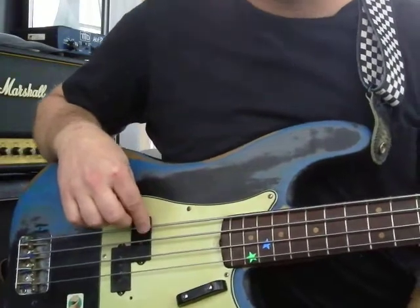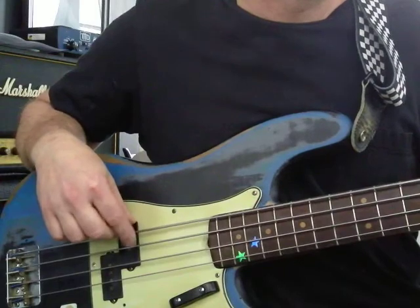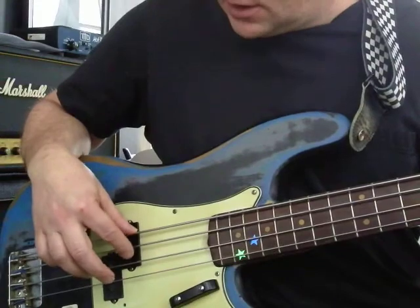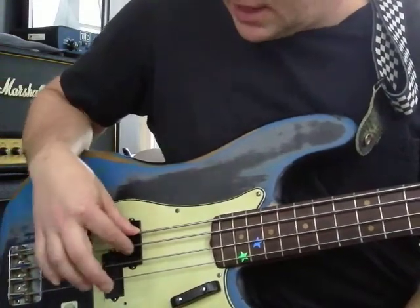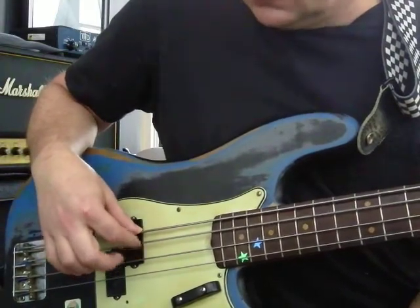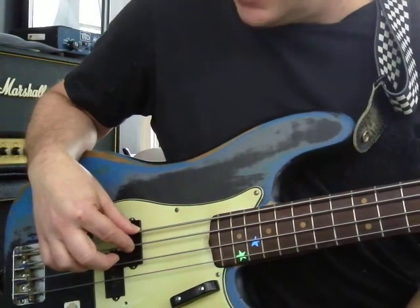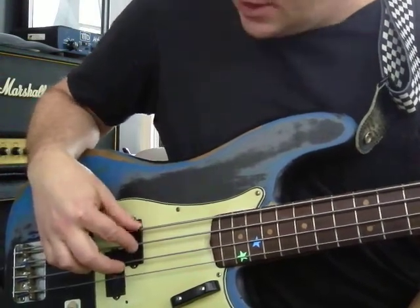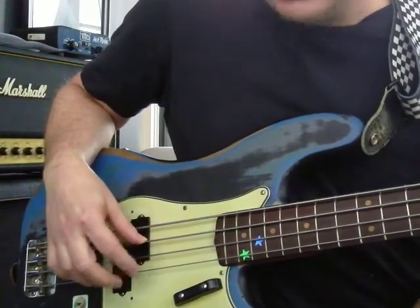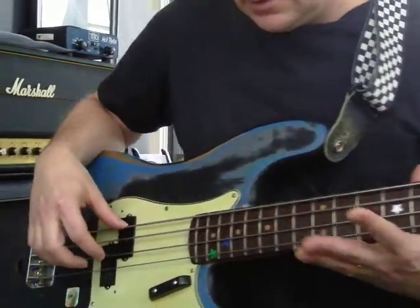That's E. Get used to that sound of an E note. Next string is called A. Sometimes I'll put my thumb on the E string to hit that, and I hit the A with my index finger. And you can cancel a string like that by touching it. Here's a D on the next string. D note. So you got E, A, D.